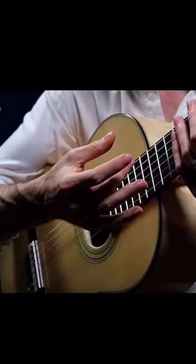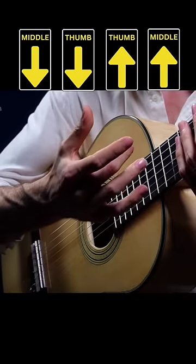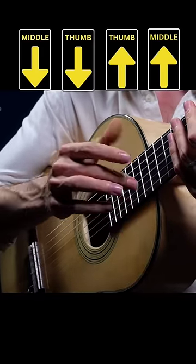So now in this position, we go: down with middle, down with thumb, up with thumb, up with middle, down, down, up, up.